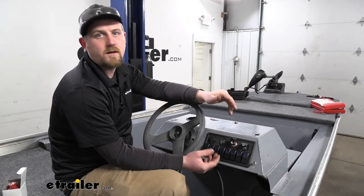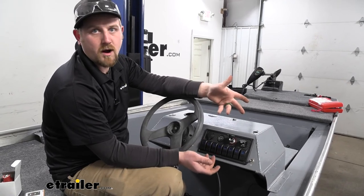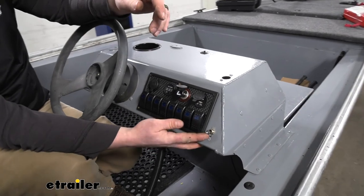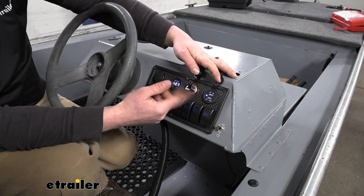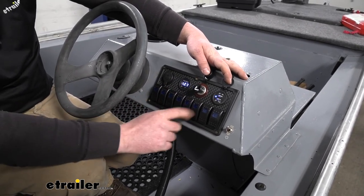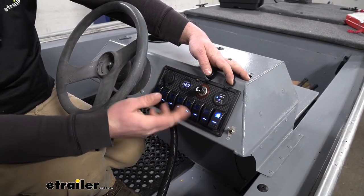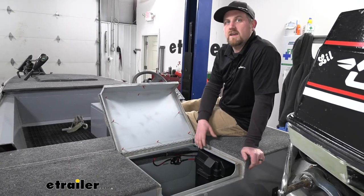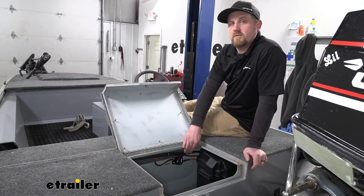With it all hooked up, it's a good idea to check everything to make sure it's working properly. In our case, we'll turn on power going to the switch panel — as you can see, we have voltage, some lights come on, and if we engage the switches, they all light up. So just a quick check to make sure everything is functioning as it should. That wraps up our look at the installation of the line of Buyer's Products Circuit Breakers with Manual Reset.